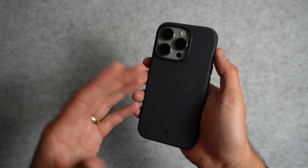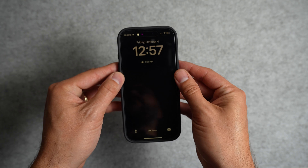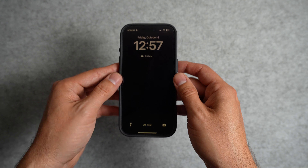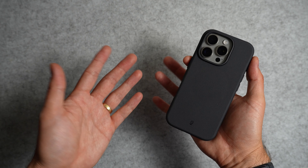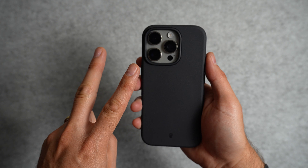If I had to choose anything I'd hope changes in the future, it would be the way the case fits at the edges. It's honestly not that bad — I'm probably just being super picky — but I want to point it out. Let's take a look at the two other colors offered by TinyOwl.